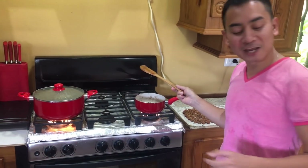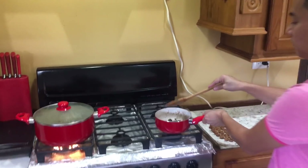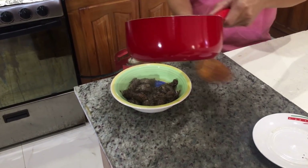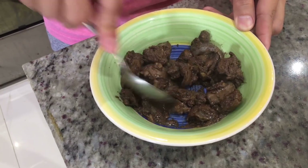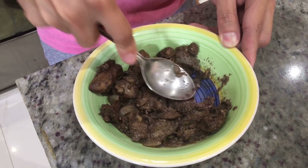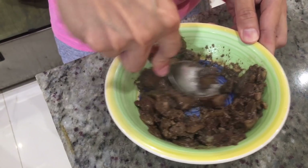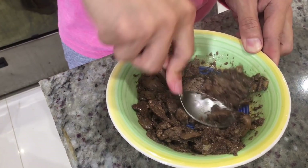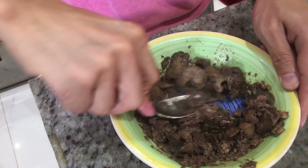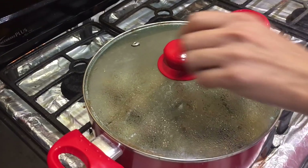Or you can just use a spoon to mush it. Let's turn this off and transfer the liver — just smush and mush it. It would be easier with a blender, but I don't want to clean it! This will do fine, because once you add it to the meat it will cook up more. Keep mashing until it's smooth, then set it aside.